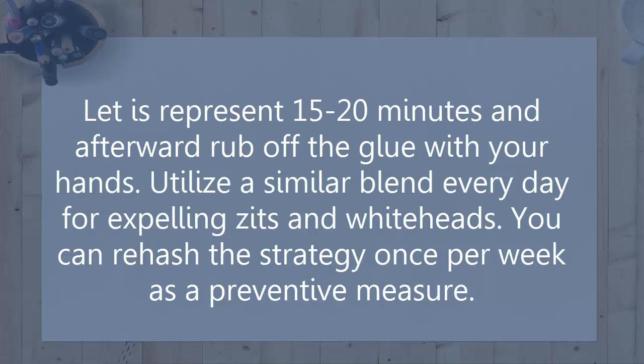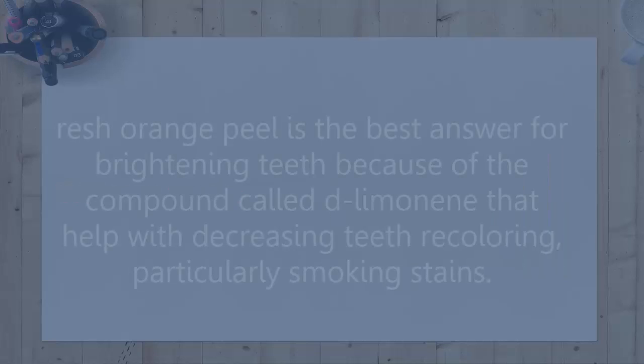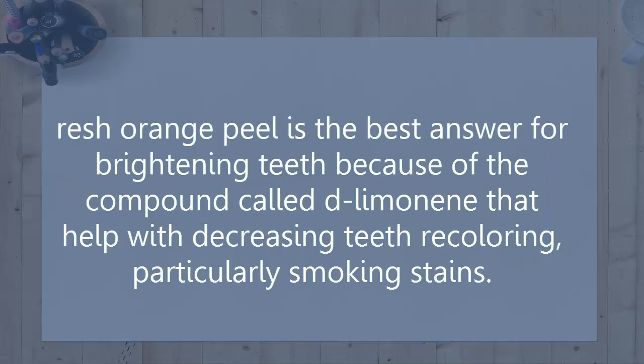Utilize this same blend every day for removing blackheads and whiteheads. You can repeat this method once per week as a preventive measure. Whitens teeth. Fresh orange peel is the best solution for brightening teeth due to the compound called D-limonene, which helps with decreasing teeth staining, particularly smoking stains.